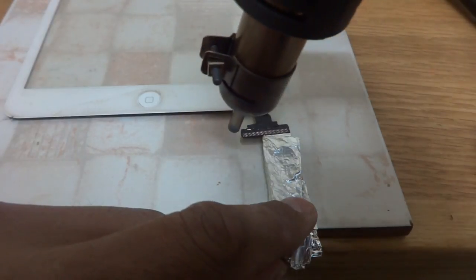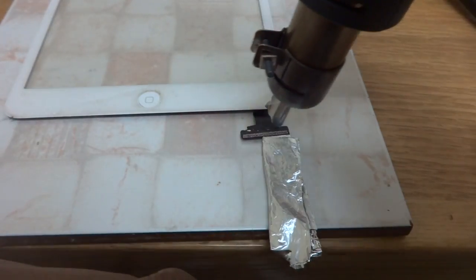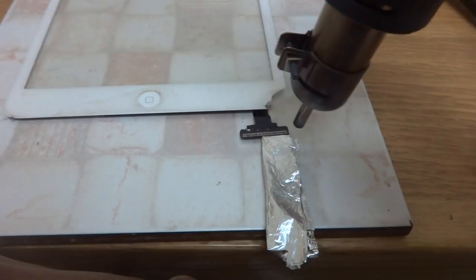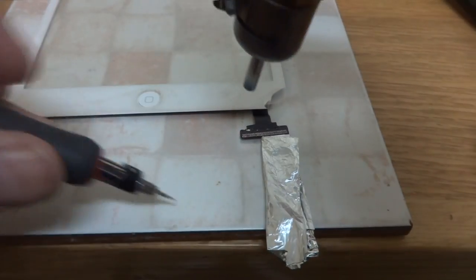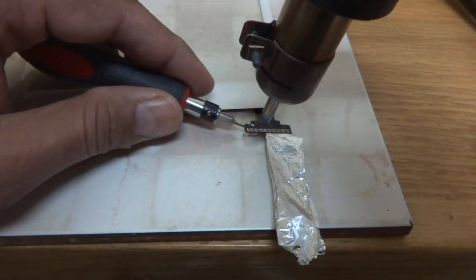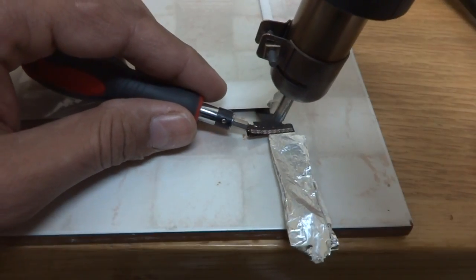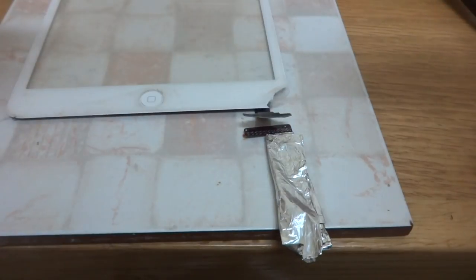This way it should come off — it will take a little bit of time to melt down the soldering. I'll check it and remove it. Yes — I just peeled it off, as you can see it is removed. Now it is time to fix the new digitizer.